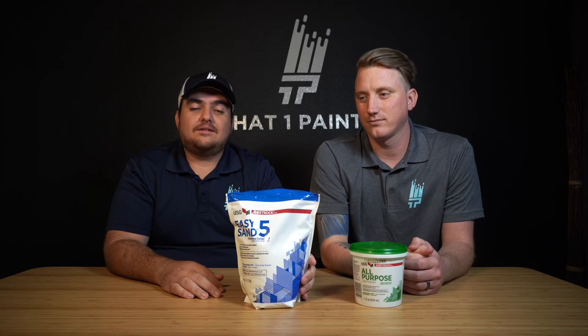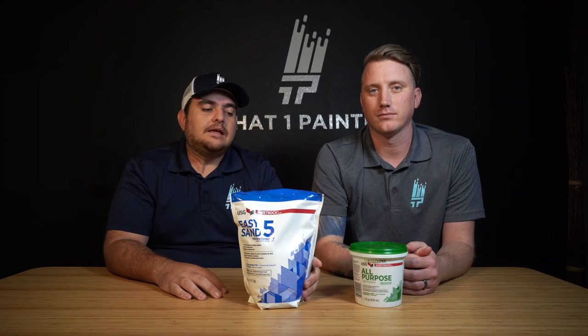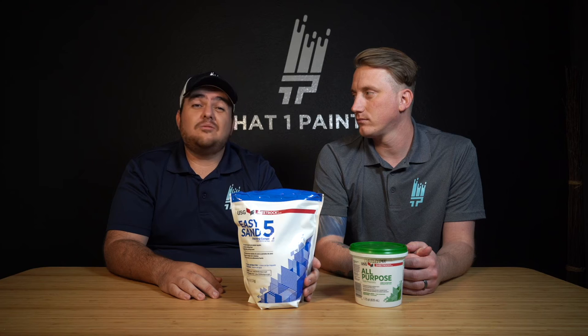Dry times really do affect how long jobs take, and quoting drywall can be hard because of that. Here in central Texas we had a big freeze — not common around here — and we had to actually rent heaters for the space because the mud was never going to dry. A lot of humidity also affects dry times. If it's been raining and gotten really humid, the mud just won't cure and you won't be able to apply the next skim coat or texture.